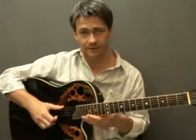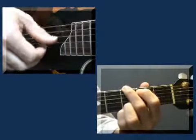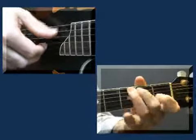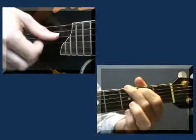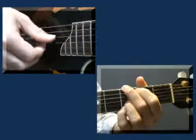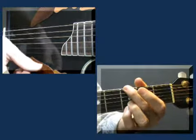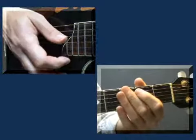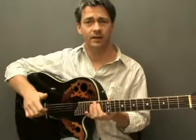Let me give you an example of the finger start exercise that we're going to look at today. Now let's take a look at that in more detail.